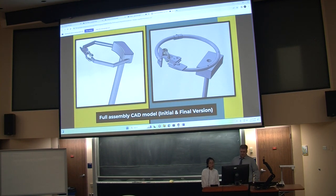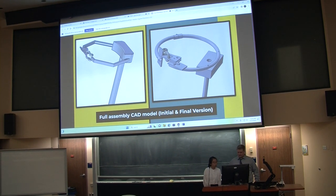This is our senior project. The device is called Lifeline Climbing Gear. Here we have two full assembly CAD model versions. The last version is our initial design, and after the building process and making several changes, we have the final version on the right side.